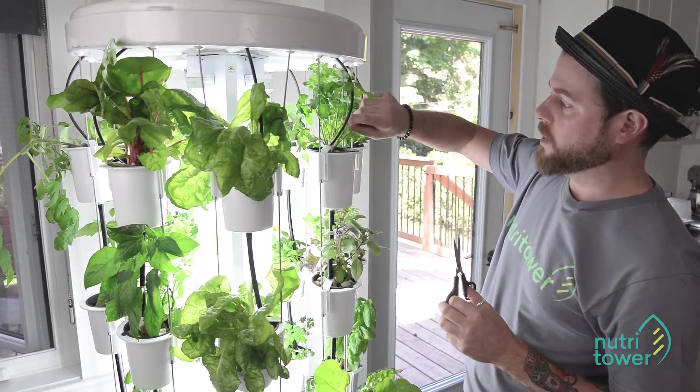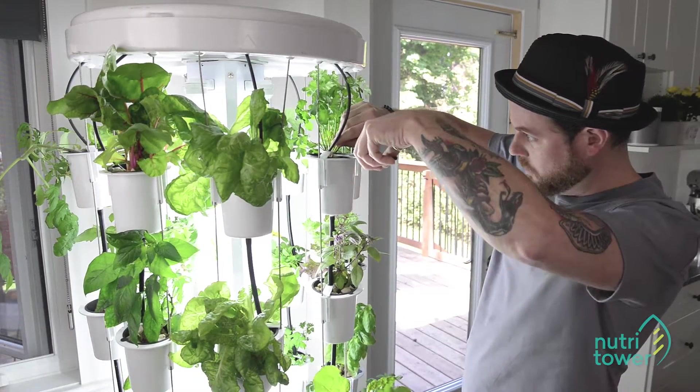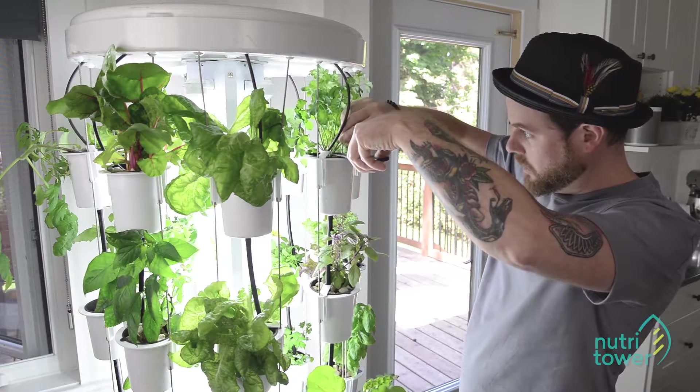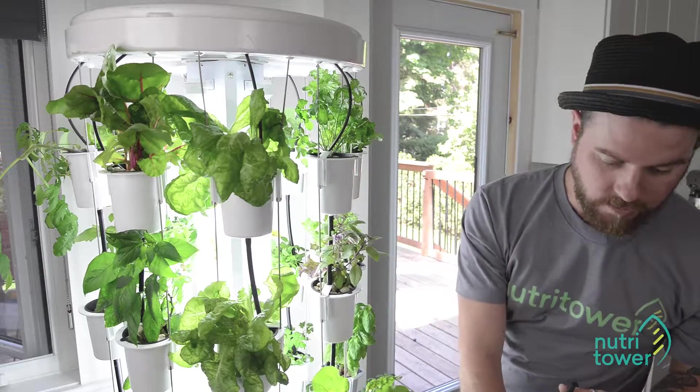Each plant has a bit of a different technique. For parsley, what I do is grab some scissors and get in and just cut it straight at the base of the stalk, and that's it for those.